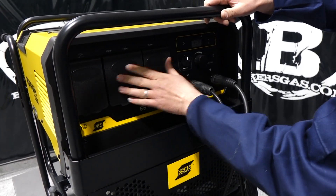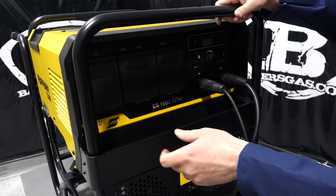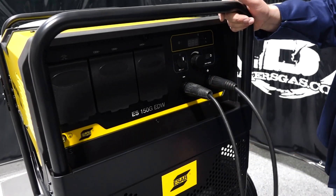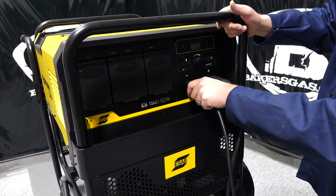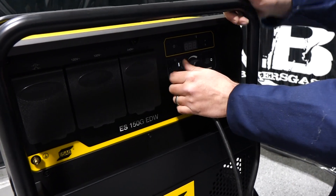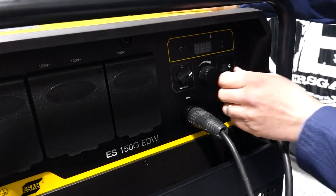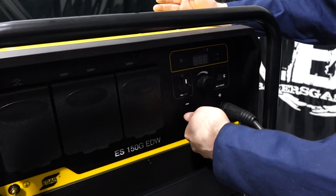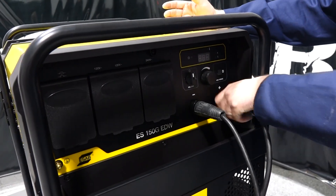Everything's all closed up with an IP23 rating, so it's fairly weather resistant. It's got a nice little tray here. On this side we have our welding output — it did not come with a stinger or ground, but we had a couple from previous videos, so we plugged them in. We've got positive and negative terminals. When you fire the generator up, you turn on the welding output and it lights up. Then you can adjust your amperage and arc force from there. There's a 50-millimeter DINSE connection — very nice and pretty robust.